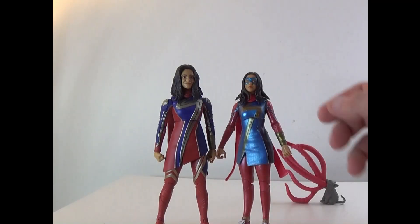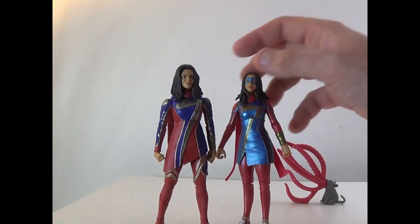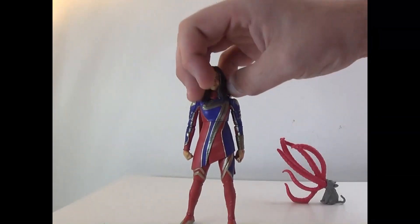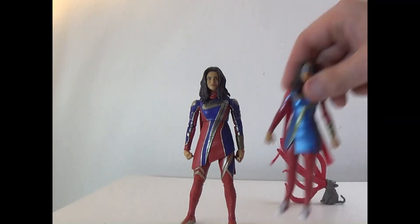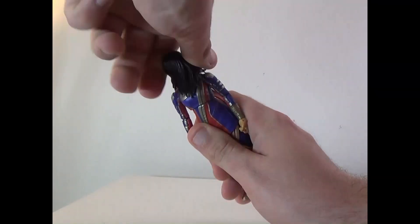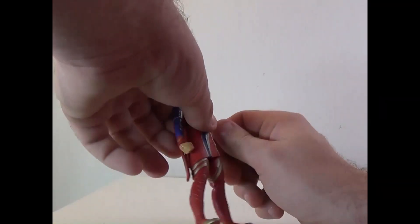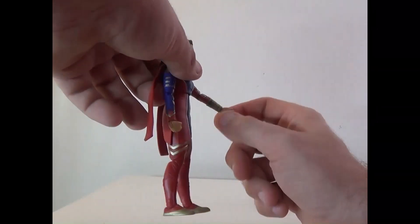She's actually a little beefier too, which is kind of interesting. This one obviously looks better — would've been cool to get the mask. The colors on the suit have been updated and the suit looks completely different from the previous version. Head can rotate mostly 360 though the hair gets in the way; arms can rotate around, go up and down, and there's a bicep swivel and elbow joint.